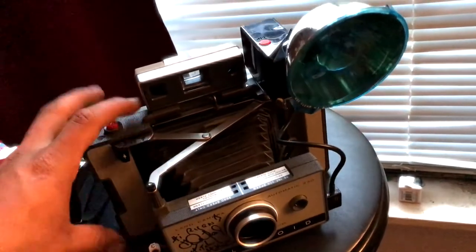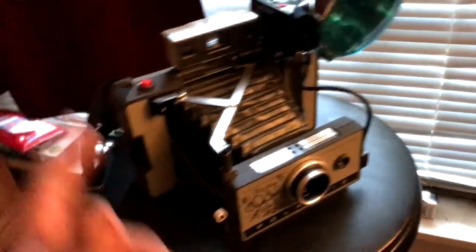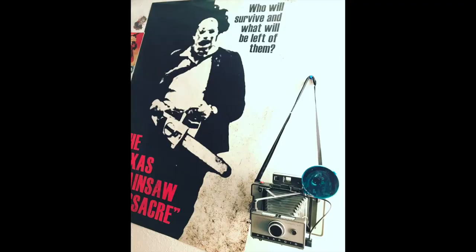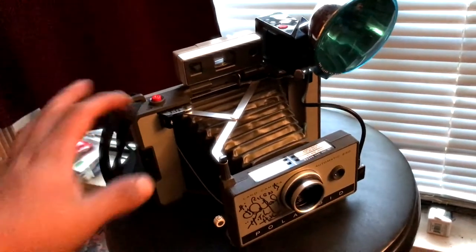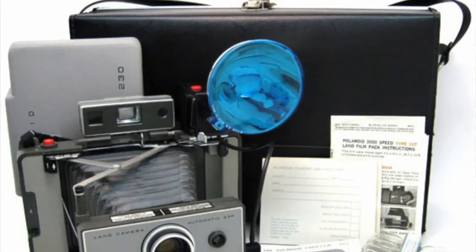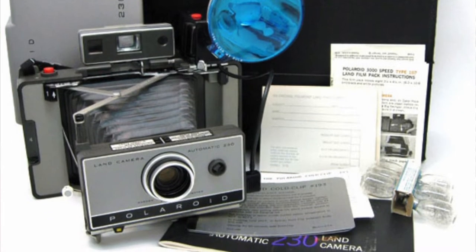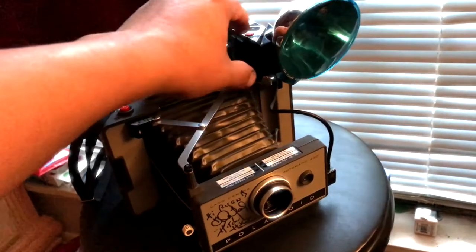It came with everything when I bought it, and it was not expensive. If you're looking for something to add to your Texas Chainsaw Massacre collection, grab one of these — they're awesome. I think I paid about $17 for mine. It came with rolls of film, extra light bulbs, and a leather satchel case — the original case.